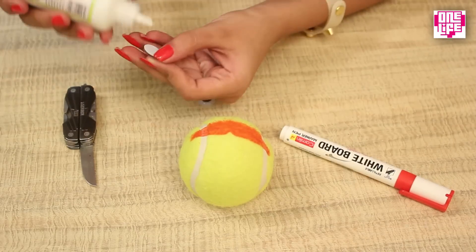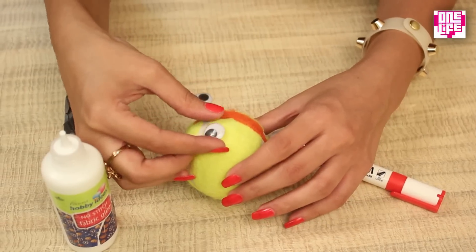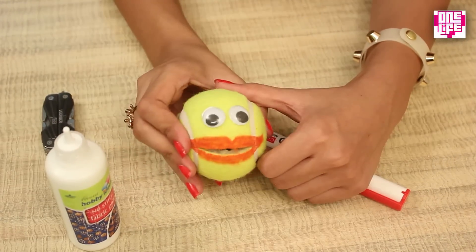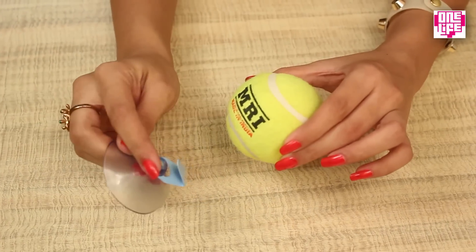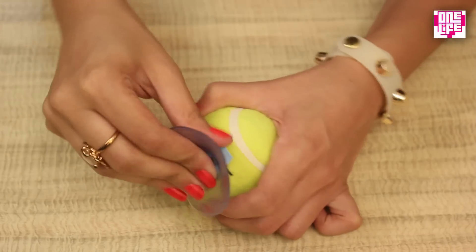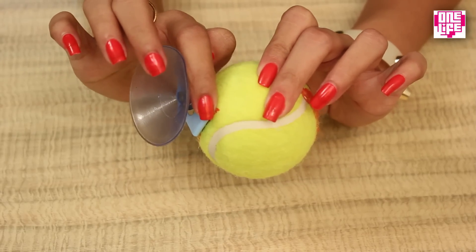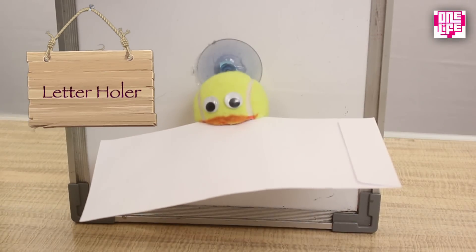After this, we will stick the eyes on with some fabric glue. This will take a while to dry. Once that's done, take the clip and insert the hook into the smaller slit on the opposite side. Make sure that the hook is properly inserted, and there you go — your letter holder is ready!